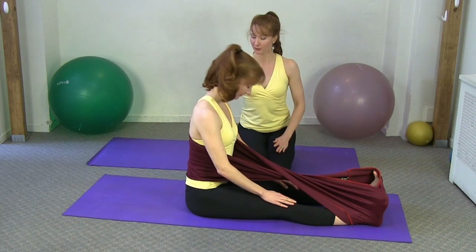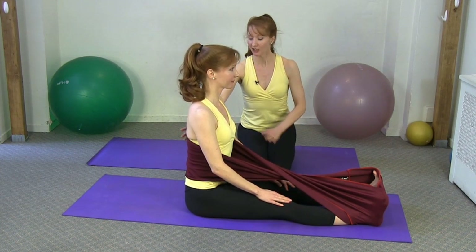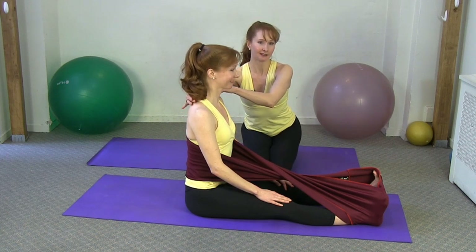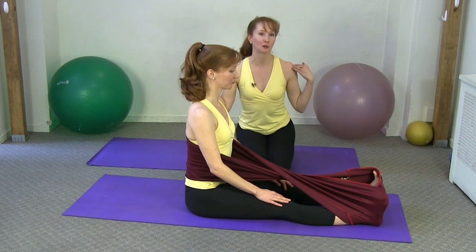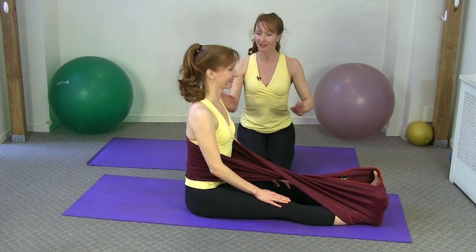Roll back up to a nice seated position. We'll do two more breaths here — inhale and exhale. With the Stretch Ease wrapped around the back, it's less likely — not impossible, but less likely — that the breath will go into the shoulders, because you have a tactile cue of where to put the breath.